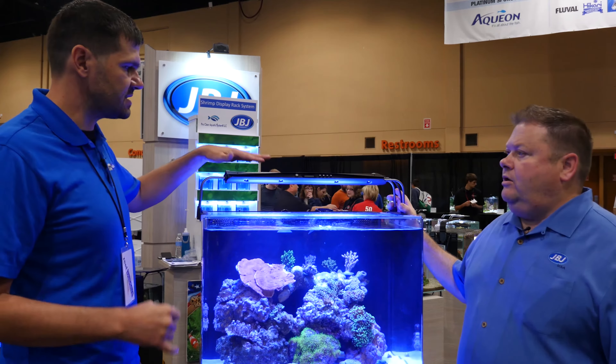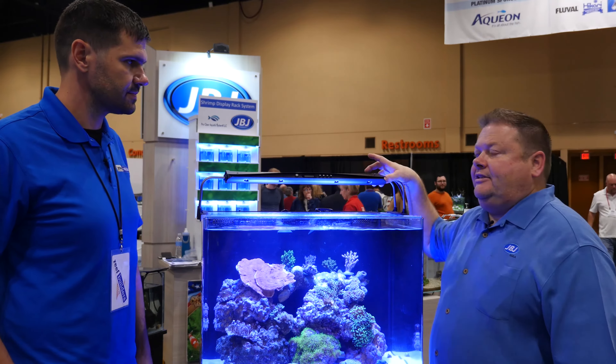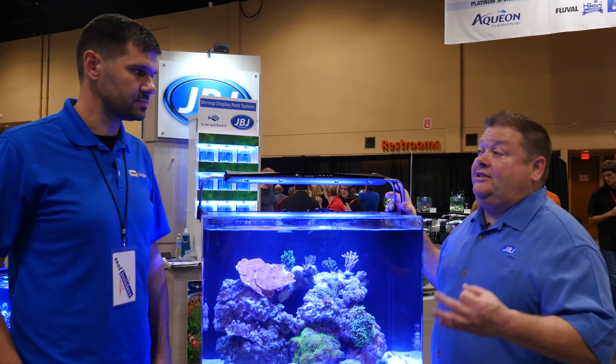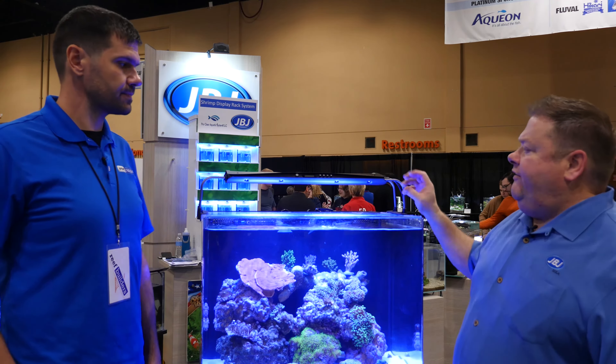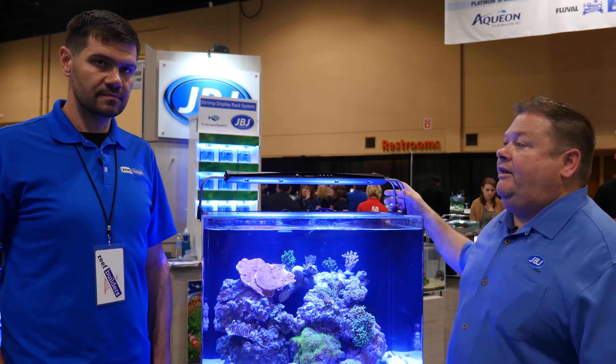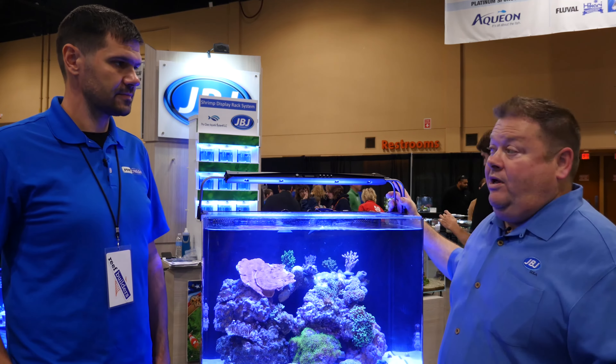The Orion LT is specific to one size. We also have the SL, which is the slimline version. The only difference is the controls are on the side and it's a slimmer unit, but it still has all the wonderful features — Cree LEDs, Meanwell drivers, and full programmability.